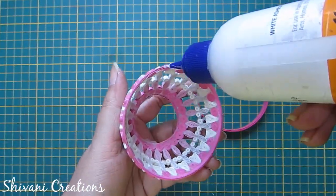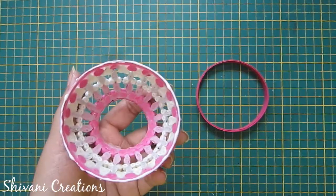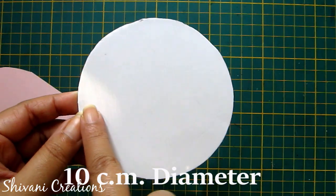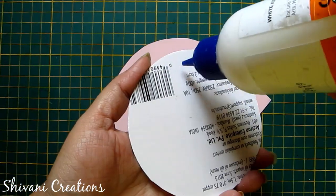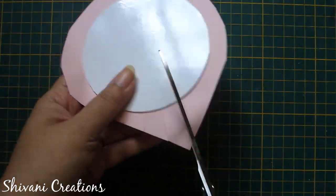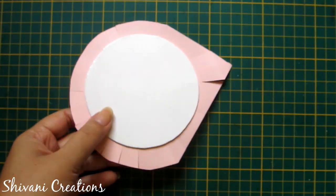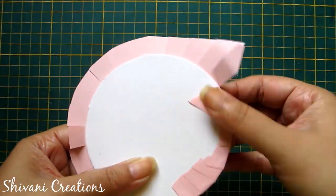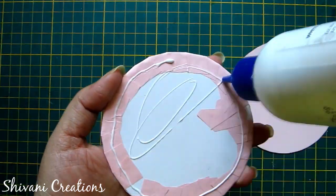Now I will connect this ring on the bottom part of this dome. Add glue first and connect this ring. Now I am taking the cardboard base — the diameter is 10 cm — and I am taking this light pink color paper and will wrap it around this cardboard. Add glue, connect the paper, cut all the edges, and paste these edges on the cardboard. Now I am taking one more paper circle of the same diameter and will add the circle on the top of this base.